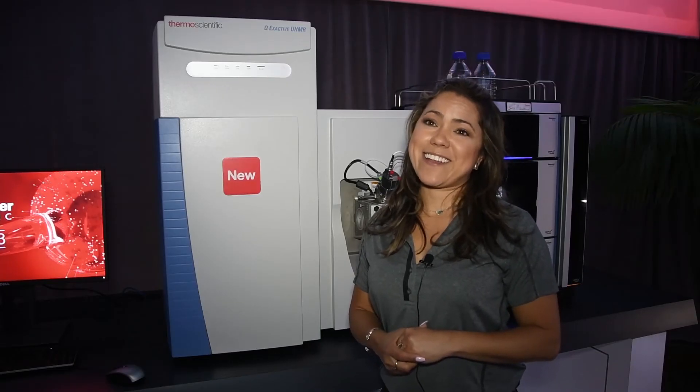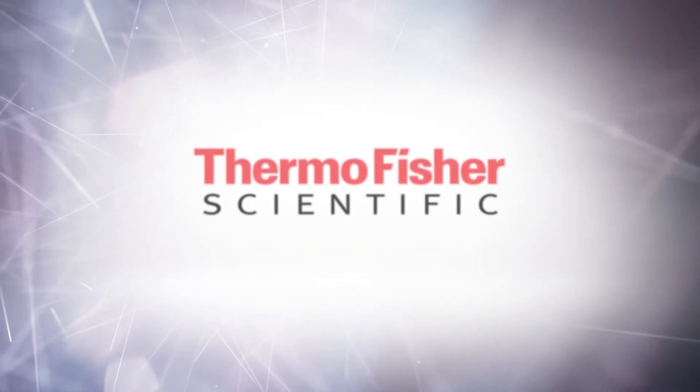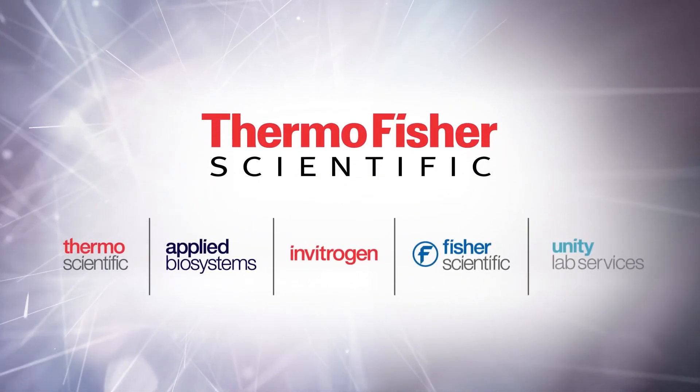Come by to our hospitality suite to check it out. Thank you.